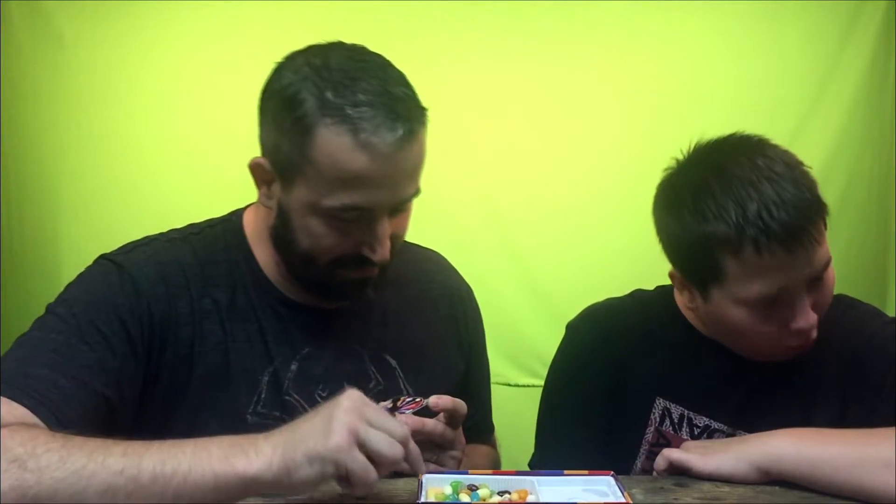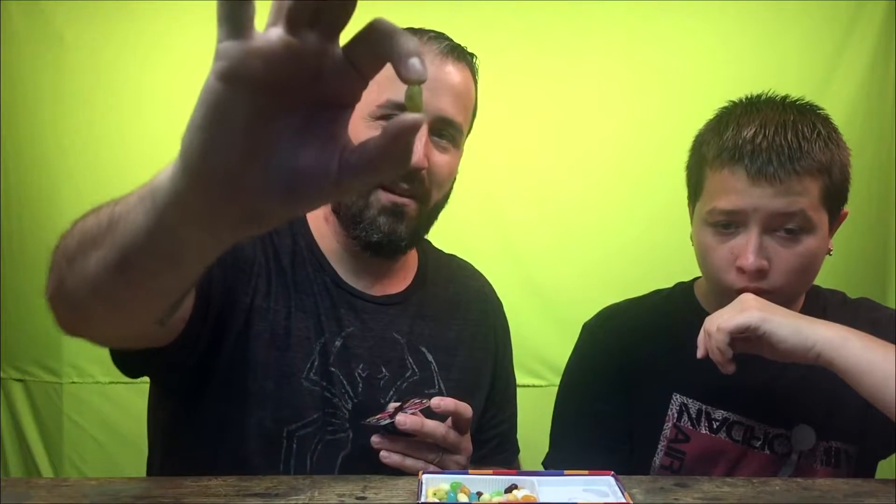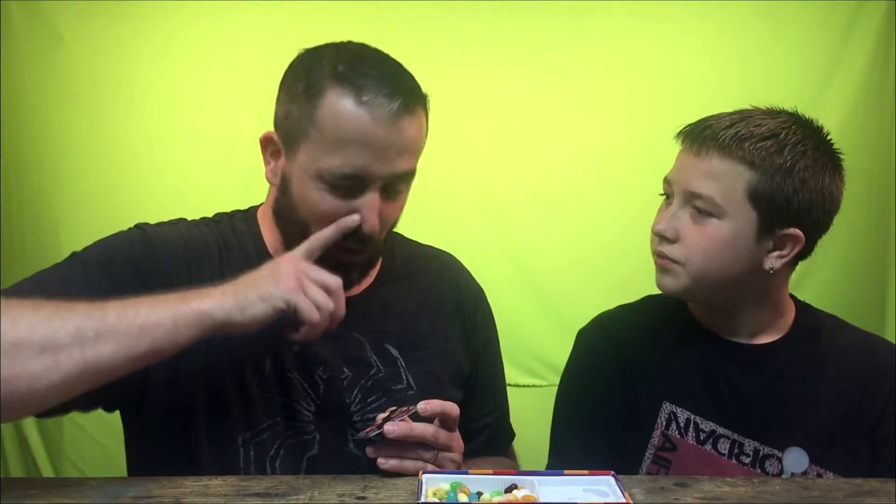Juicy pear or booger — which color is that? That's disgusting, it's this one. Please be juicy pear — I don't want a booger. Booger! It tastes like dirt though. Some dirty booger — it tastes like somebody snorted some dirt in their nose. I don't know what a booger tastes like so maybe it does.